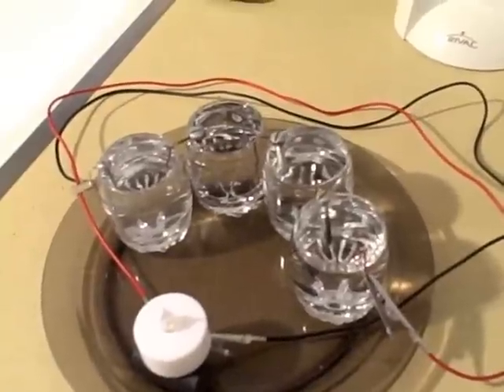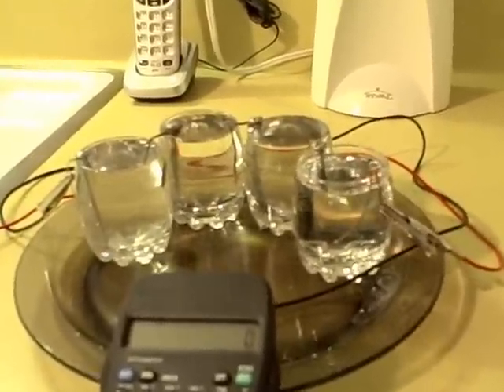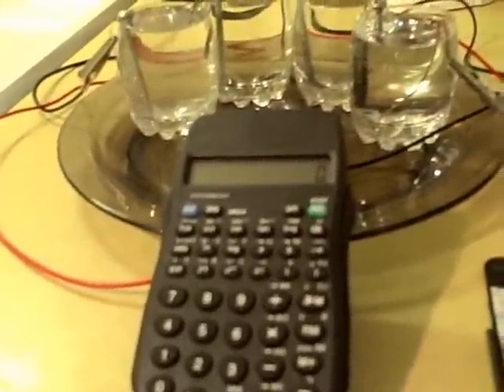This one uses just four shot-glass-size glasses. Here's a quick shot of the tea light hooked up to the water battery using just the four cells.